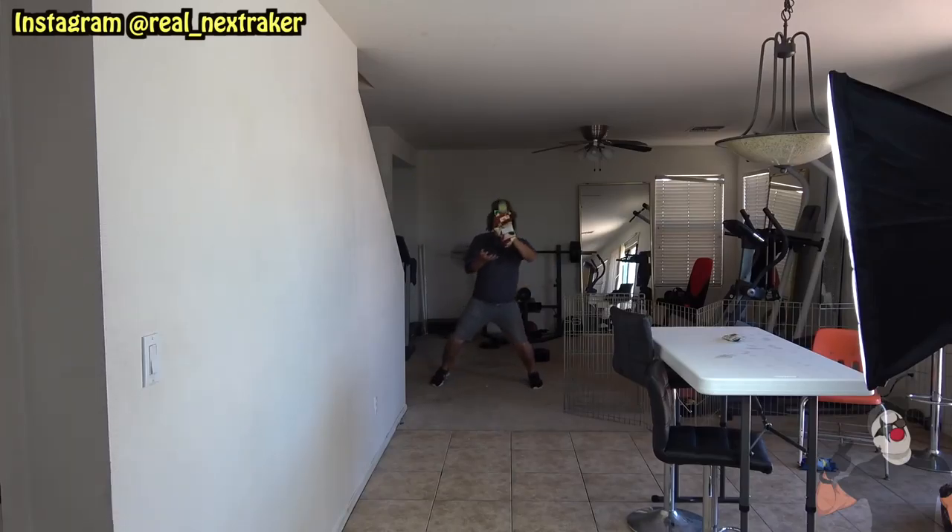What's up pranksters, welcome back to another fun video. It's just gonna be me, Raker, and SB right here. We're gonna be showing you guys a really cool way to have fun at home with some household materials such as an oven mitt and some tennis balls. This is a very fun thing you guys can do at home.